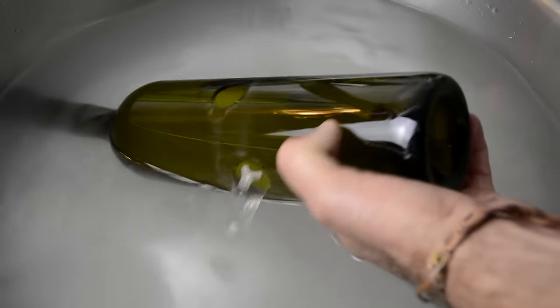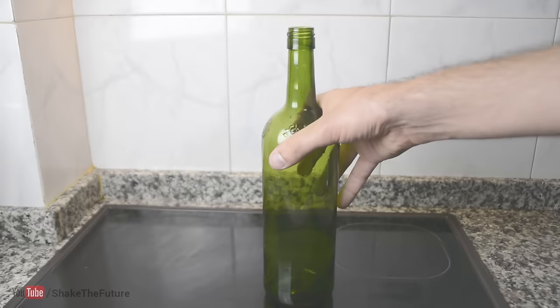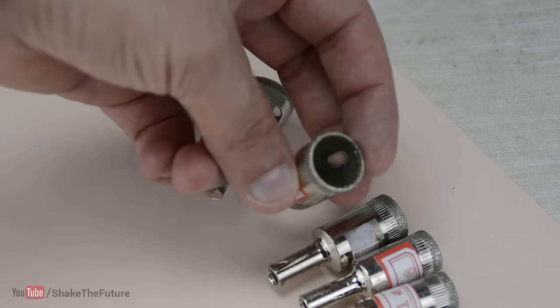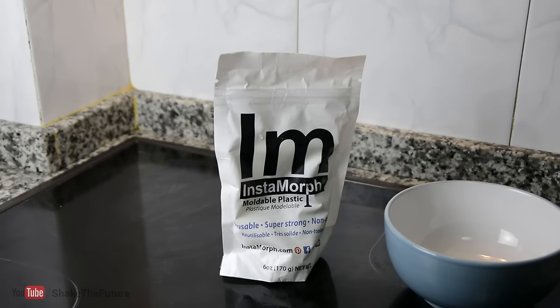Drilling a hole in a bottle is not that difficult. If you want to drill a hole in a bottle, diamond coated drill bits are great for the job. You will also need a cordless drill and optional Instamorph moldable plastic.